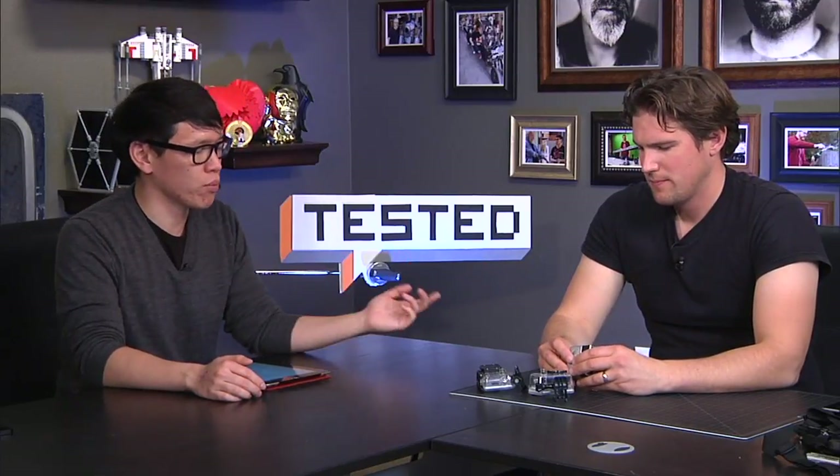They changed a couple of the ports too. The USB port is still mini USB — same charging cable as before — but the HDMI port is now micro HDMI, and it uses a micro SD card as opposed to a full-size SD card. If you want to run HDMI out, you need a micro HDMI cable, and you'll need a micro SD card.